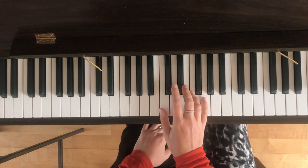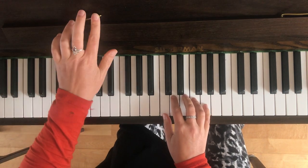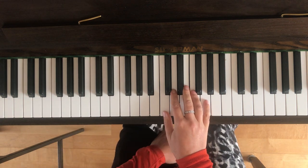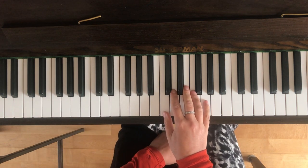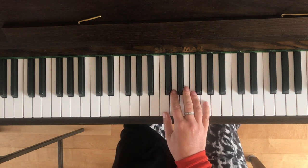Right thumb on middle C and then rest one finger over each consecutive note nice and carefully. I'm going to play this to you all the way through so that you can hear what it's going to sound like, and then I'll break it down for you into small sections.